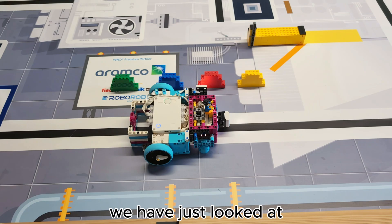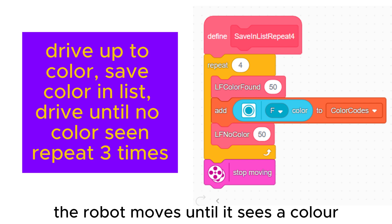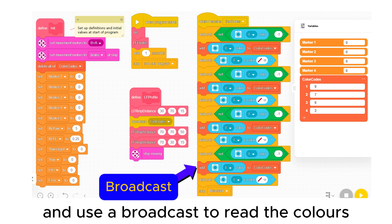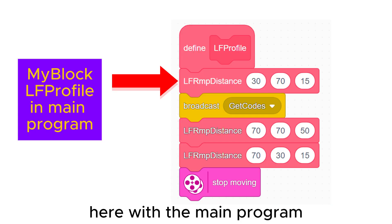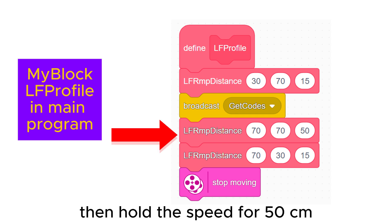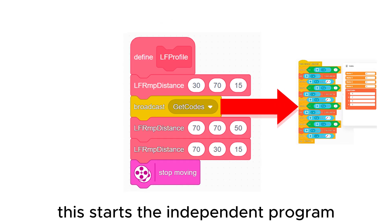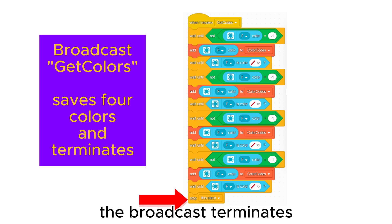The method of saving colors we have just looked at uses the colored markers for navigation — the robot moves until it sees a color, saves it, then looks for the next one. Another approach is to navigate independently and use a broadcast to read the colors. A broadcast is a separate program which runs at the same time as the main program. Here the main program ramps up speed in the first 15 centimeters, holds speed for 50 centimeters, and slows down over 15 centimeters. After the first ramp, 'get codes' is broadcast, starting the independent program which saves the colors. When the four colors have been saved, the broadcast terminates.